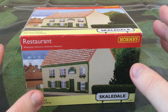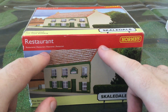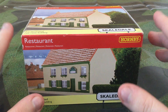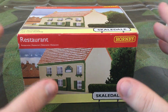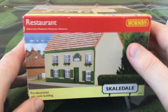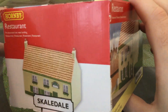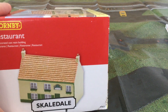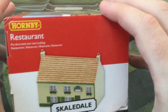Welcome to another video from Darren Hickey, Hornby GWR. Today we are looking at another review and unboxing. During the Covid pandemic I bought this restaurant — you saw some pictures of this on my Instagram account. I'm going to be unboxing and show you what's inside. This came out in 2019 but I only bought it when the Covid pandemic started.